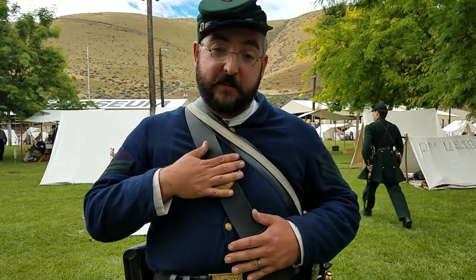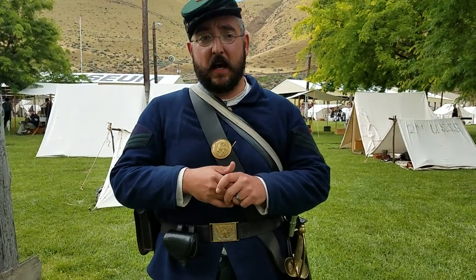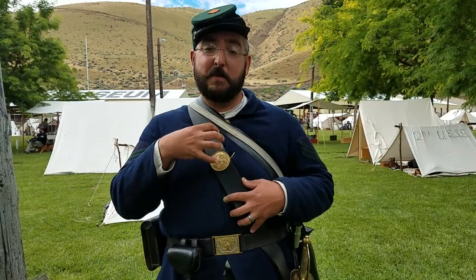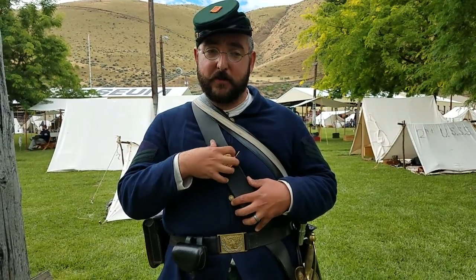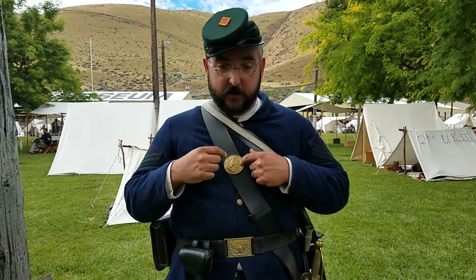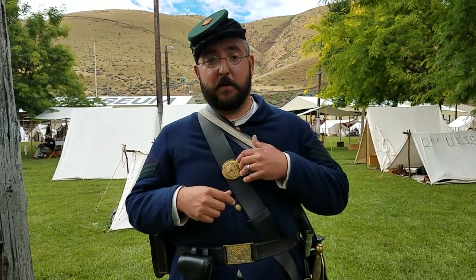As far as the Baldrick goes, I highly recommend Dell's Leatherworks. I can't remember exactly how much this was, but it's available on the Dell's Leatherworks website. They have excellent quality gear, and you can also buy the breastplate from them as well.